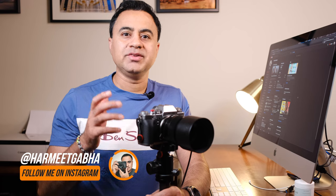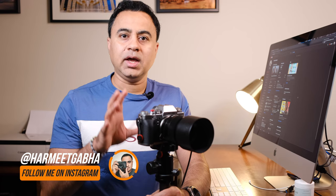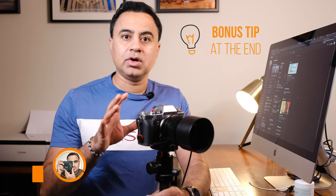Hey guys, Harmeet here, welcome back to my channel. In this video I want to show you how you can save your AF point and the location — let the camera memorize it so no matter which orientation you're in, it will remember the last focus point location individual to that orientation. Let me show you how.